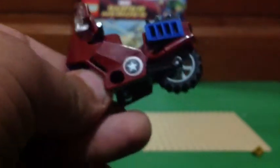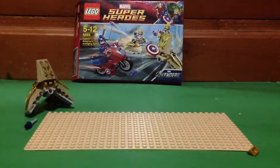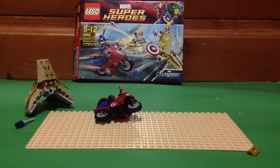This is Captain America's Avenging Cycle — pretty cool. It's got a couple of stickers on it and a lot of detail. You get engines, and a little spot to put Captain America's shield on like that. Here is Captain America's little seat, and you can sit Captain America there and put his hands on the steering wheel and drive him off to New York. Overall, this set is a pretty cool one and I recommend you guys to get it. It's really cheap in America, though not very cheap here. It's really fun and really exclusive with the minifigures — you should totally buy it.